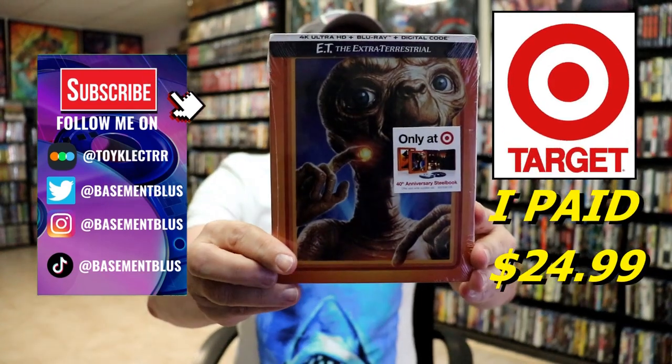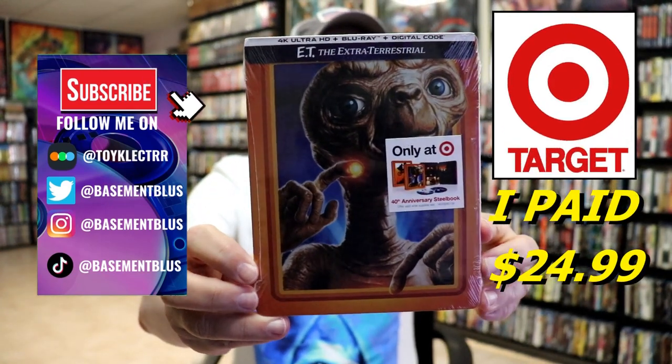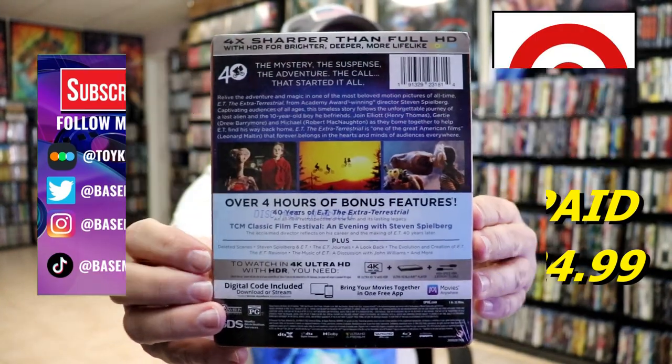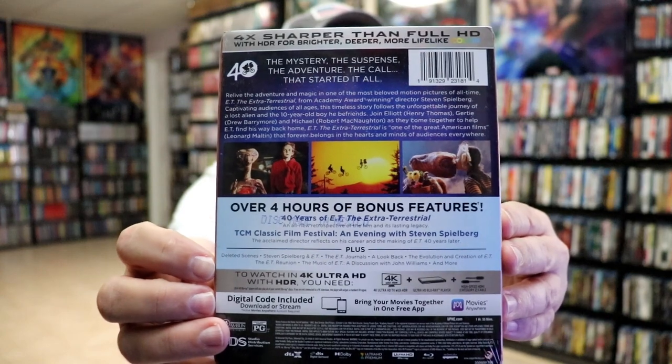So today I picked up my order for the 40th Anniversary ET Target Exclusive Steelbook. Here's the front and here's the back. If you'd like to check out these bonus features you can go ahead and pause and do so.